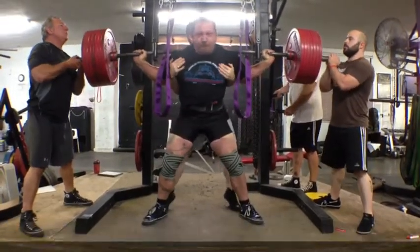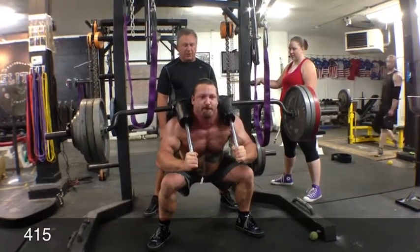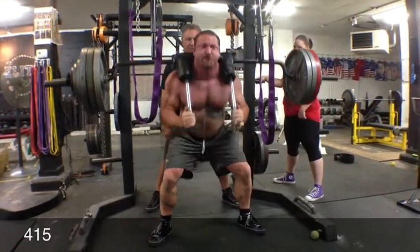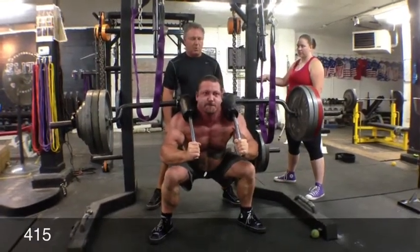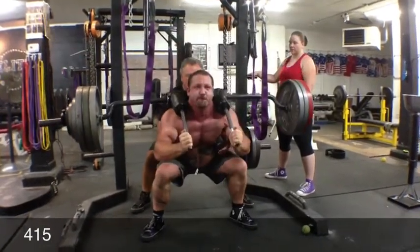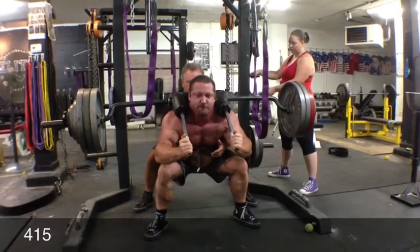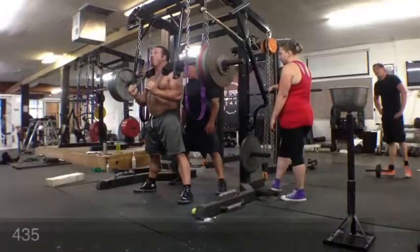After max effort squats, I just hit 2 sets of safety squat bar pause squats. I just love these. I think the majority of the work is actually just holding it in the hole and not caving. So even if I don't finish the rep like sometimes I do on the last one, I still think I've done the important piece of the work. They're God awful hard, but I love them. So 415, and then I bumped the weight up to 435 for another set after this, which was a PR for me.